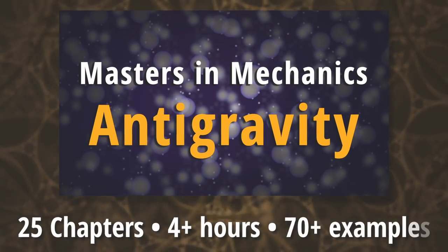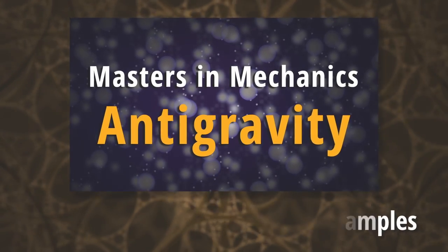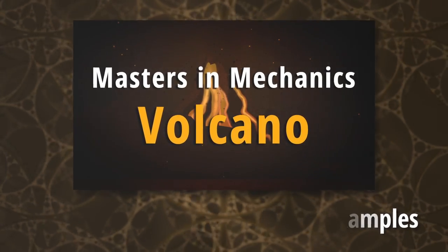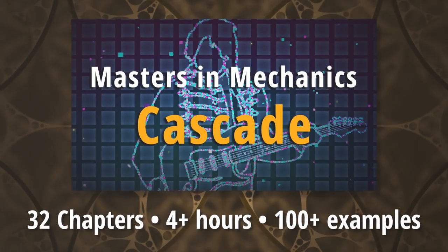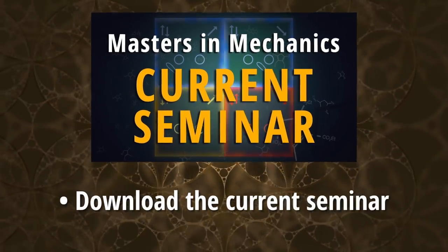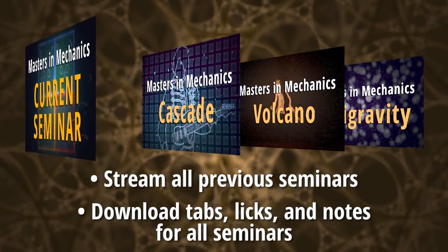Topics include Anti-Gravity, the most sophisticated investigation of alternate picking anywhere in the galaxy; Inside the Volcano, an exhaustive overview of Yngwie Malmsteen's legendary picking innovations; and Cascade, exploring the ethereal genius of Eric Johnson and his incredible interpretation of the downward pick-slanting system. Subscribers get downloadable copies of each new seminar, and streaming access to all previous seminars, at no extra charge.